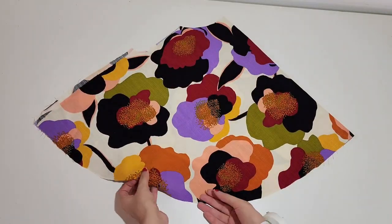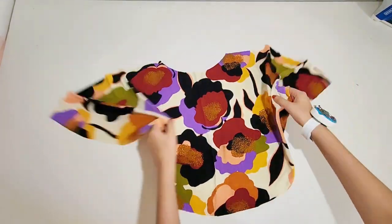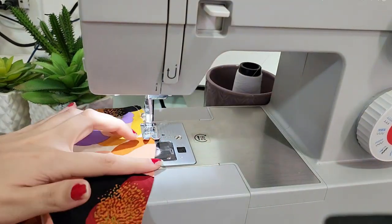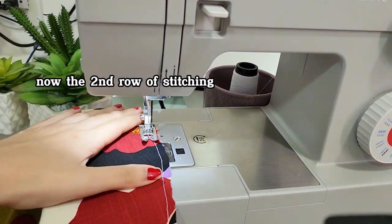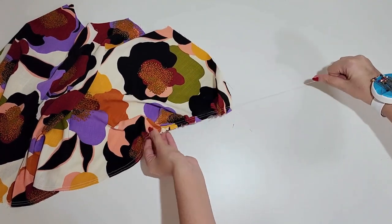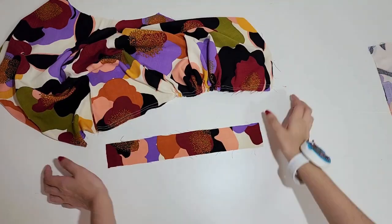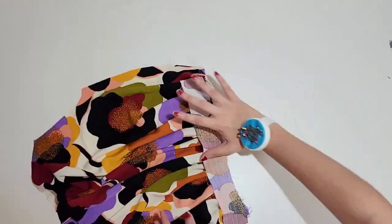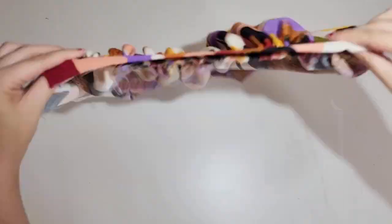Now we will finish the sleeves. Sew 2 basting stitches at the bottom of the sleeves. Select the longest stitch length your machine has and don't back stitch when sewing. Now hold the 2 threads that come from the top and slide your fingers through the fabric to gather it. You have to gather it until it's the same width as the armband. Then place the armband right sides together with the bottom of the sleeve and sew it with a 1 cm or 3/8 of an inch seam allowance.